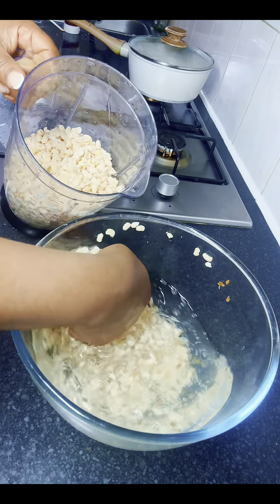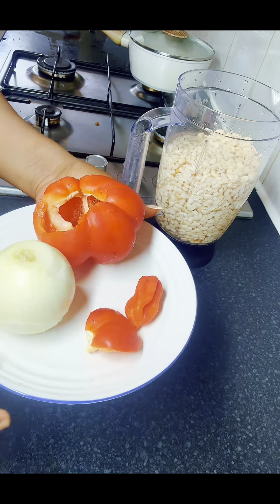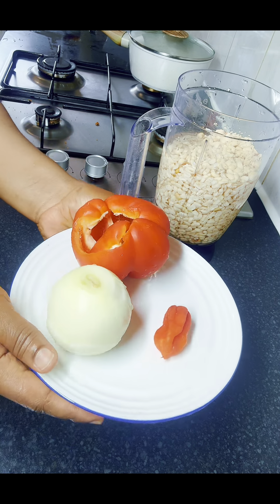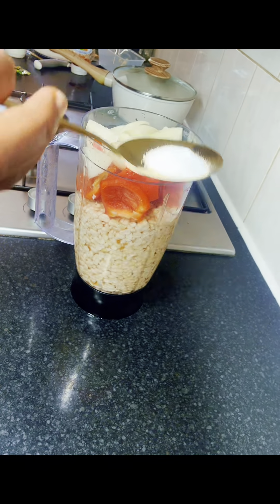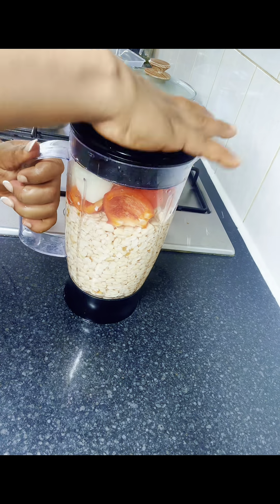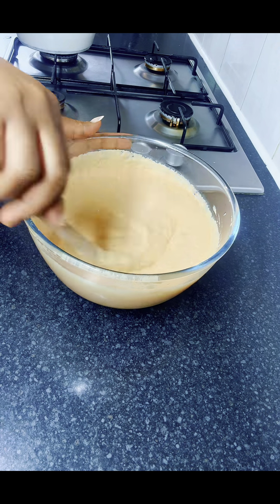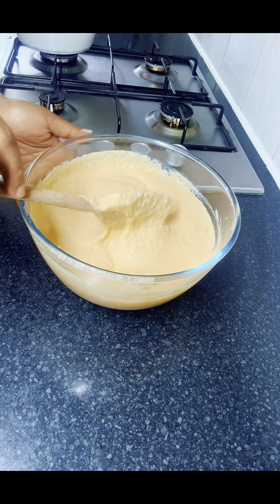After 20 minutes I transferred the beans into the blender again to blend it smoothly. This time I added some water and these are the ingredients: red bell pepper, scotch bonnet pepper, and white onions. I also added some salt and a seasoning cube, then blended it smoothly and transferred it into a bowl.